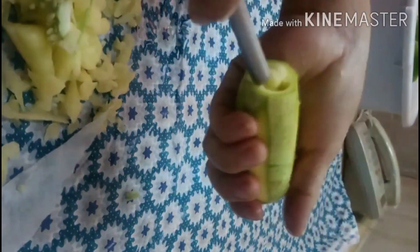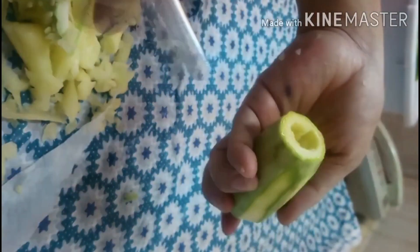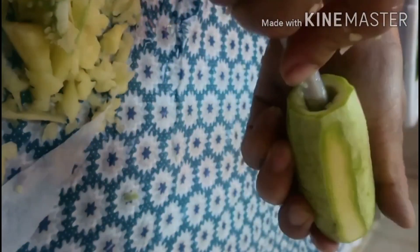Isunod natin ang zucchini. Ito ay malambot lamang, kaya ingat po na mabutas ang katawan ng zucchini. Madali lang magbutas dahil malambot ang zucchini. Tuloy-tuloy po, lahat ng gulay na inilanda ko, kailangan mabutasan sa loob para may paglagyan tayo ng bigas na ating binabad.